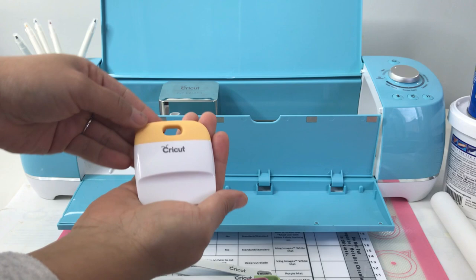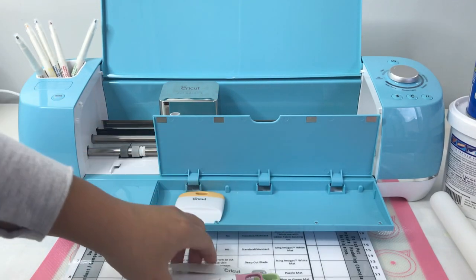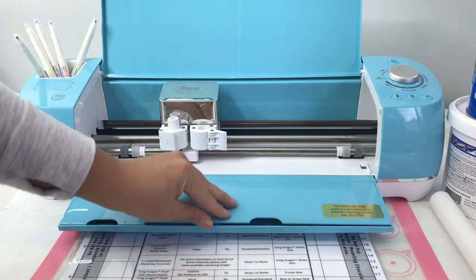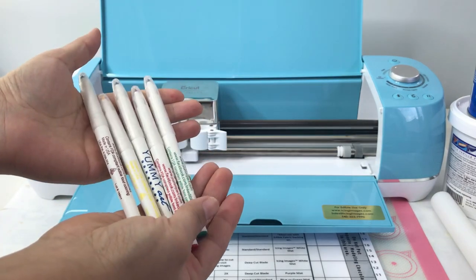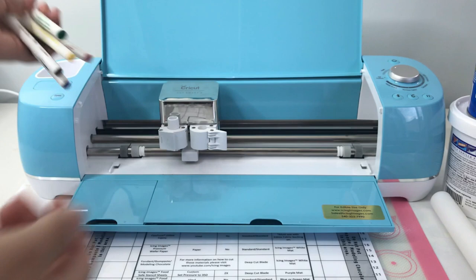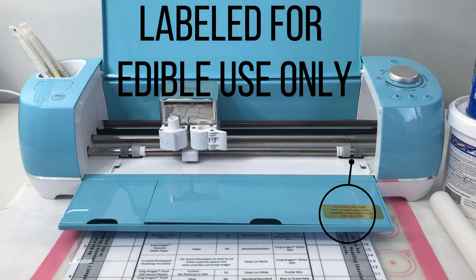Other cool items included in your kit will be these edible markers. Remember that you can use your edible markers in slot A when you want to write on fondant, gum paste, icing sheets, flex frost, or wafer paper. Your electronic cutter will be labeled for edible material use only with this golden sticker.